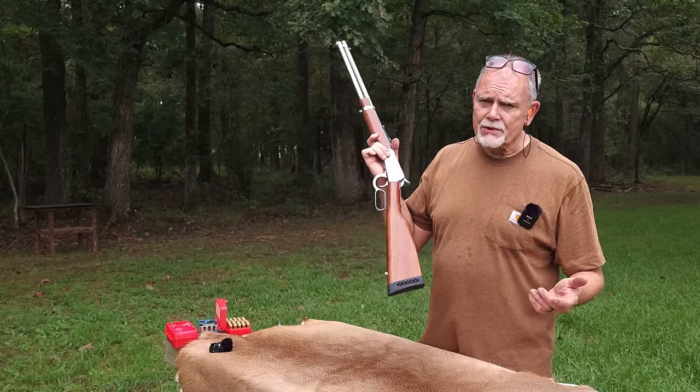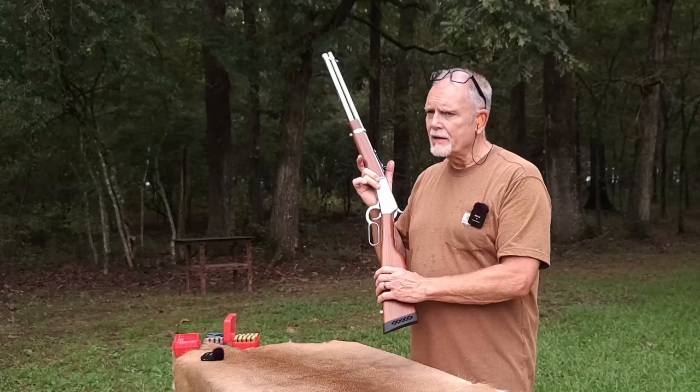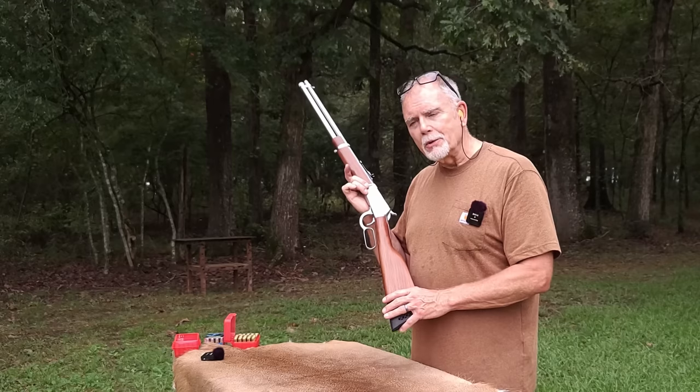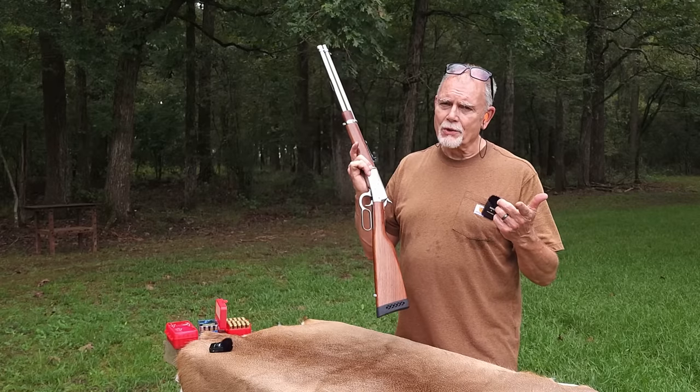Dictionary.com says since the 60s, stupid is synonymous with extreme. And so I'll say it again, this Rossi R92 in .454 Casull has stupid power. And if you'll stick around just a few minutes, I'll show you what I mean.